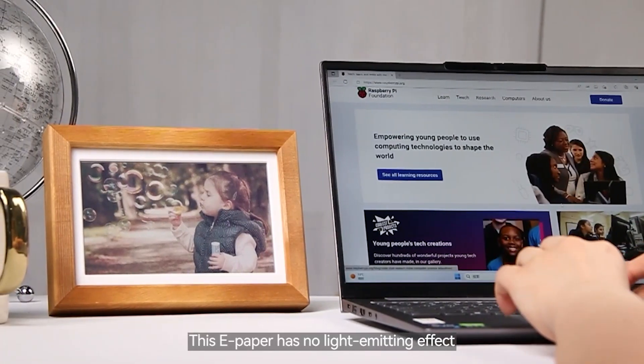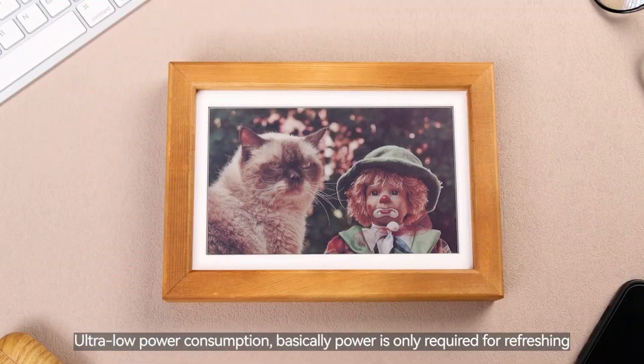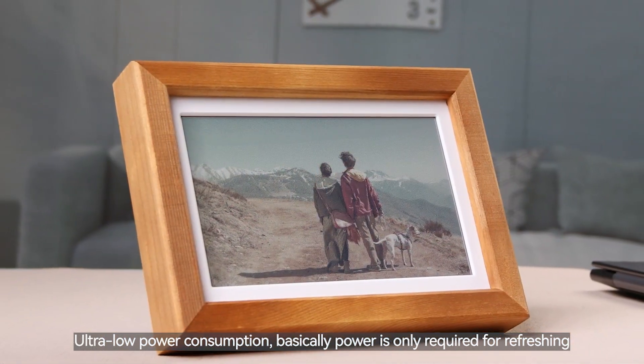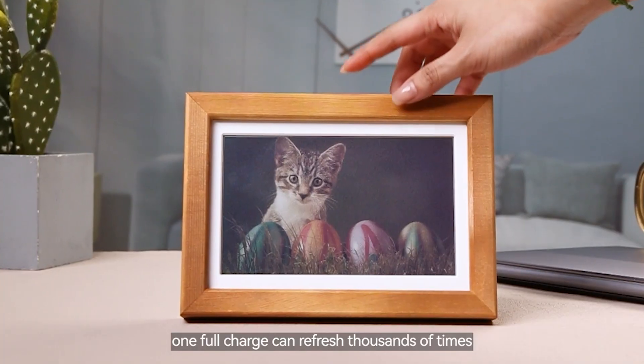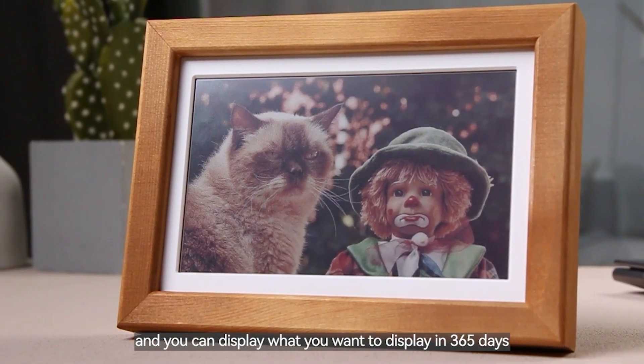This ePaper has no light-emitting effect, so you can place it on the desktop without worrying about light pollution. Ultra-low power consumption — basically power is only required for refreshing. With the 1800mAh battery power supply, one full charge can refresh thousands of times, and you can display what you want for 365 days.